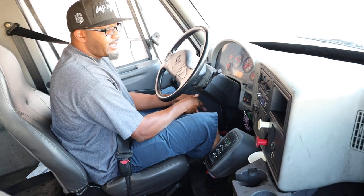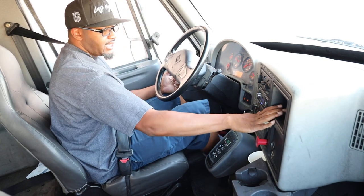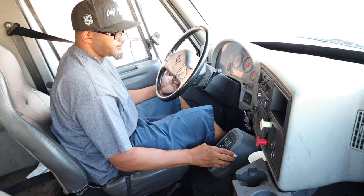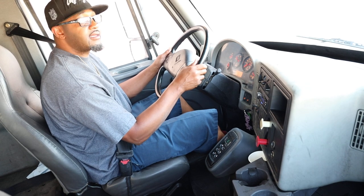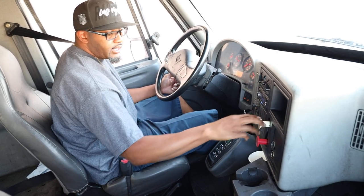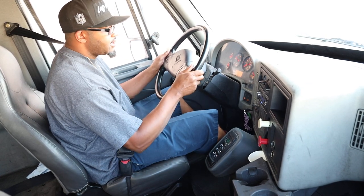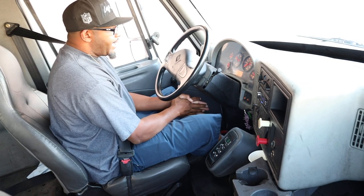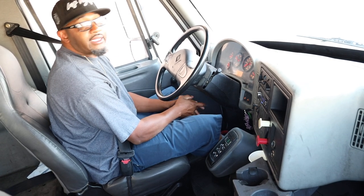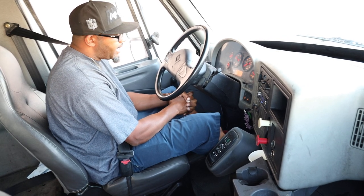Now I'm going to do my tractor and trailer brake tug test. I'm going to release my tractor brakes to test my trailer brakes — give it a slight tug. That was a successful test. Now I'm going to release my trailer brakes to test my tractor brakes — give it a slight tug. That was a successful test. Now we're going to let the air build back up to 110–120, never over 130 — right now we're at about 100.